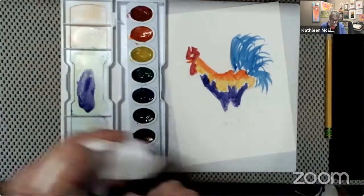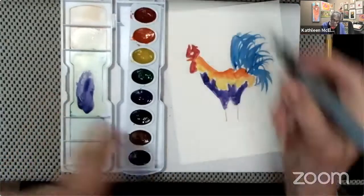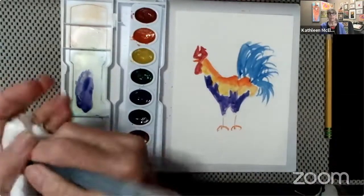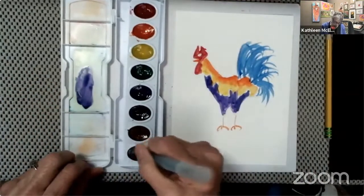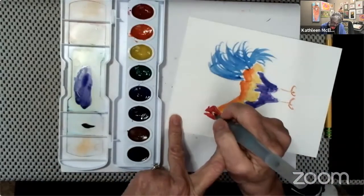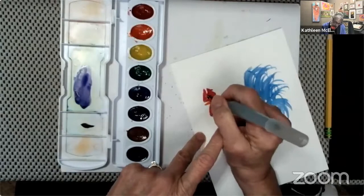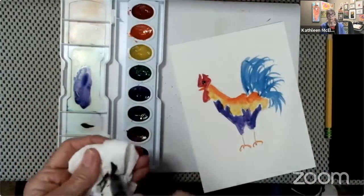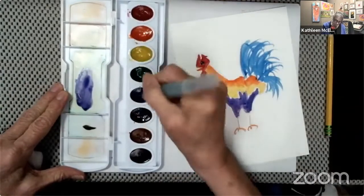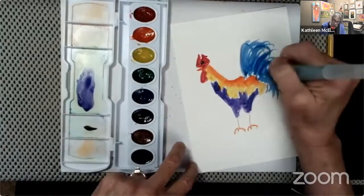I picked up the orange and painted his legs and his feet. Now I'm going to pick up the black and just touch that brush down to do a little black eye. Then I did a little canopy line over the black eye, and then I picked up more blue to do that feathery tail.